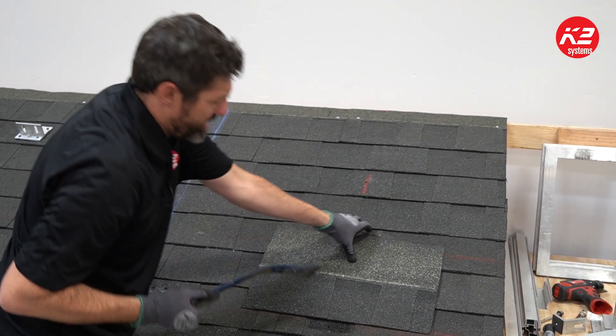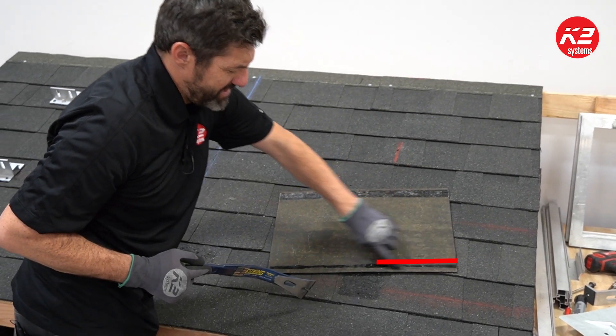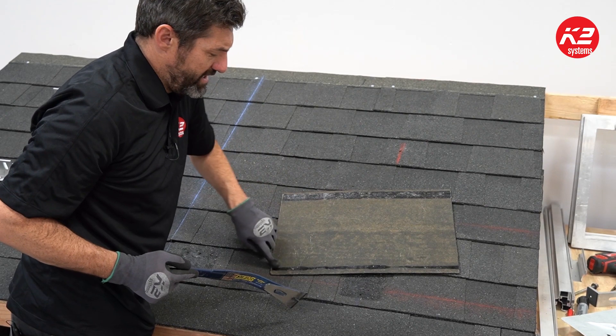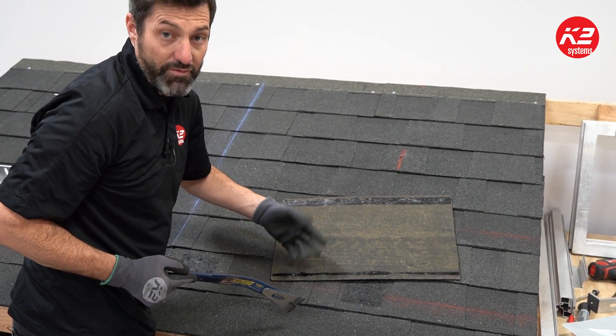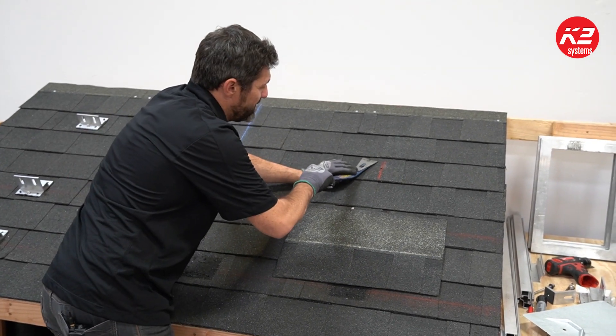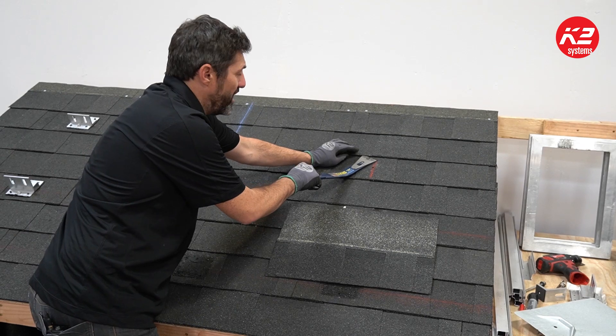Here we have a sample shingle — this is the seal strip that is pre-installed on the shingle from the manufacturer, and that's what you're breaking up when you're getting underneath the shingle. A lot of times you can tear up the shingle if it's too hot, so you want to be careful.